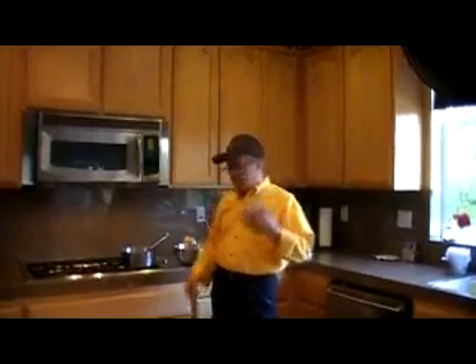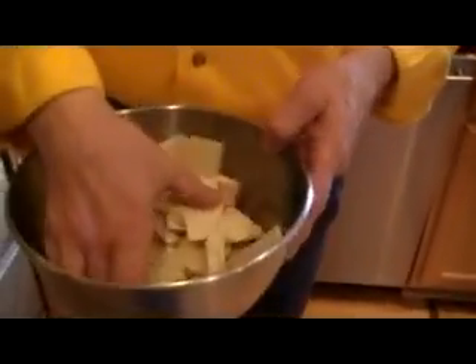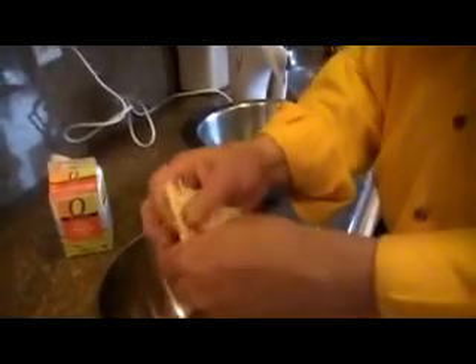We basically need two ingredients here. What I have prepared already are six chocolate bars, just regular chocolate bars. What you're going to do is break them into big pieces. You don't have to chop up anything, just break them like that.